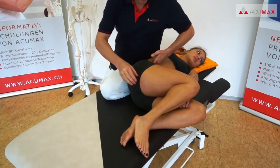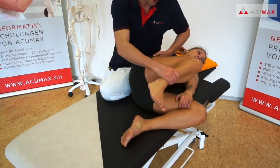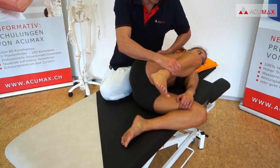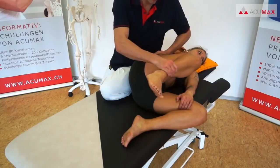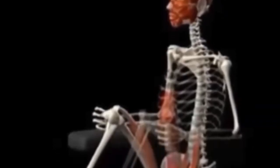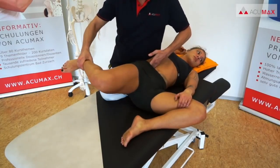The next maneuver is a passive stretching of the iliopsoas muscle. To do so, we use the hand that was previously positioned on the lumbar spine and slowly move the patient's leg backwards into hip extension to stretch the muscle. Stay in this position for a short moment before moving the leg back in the other direction, that is back into hip flexion.